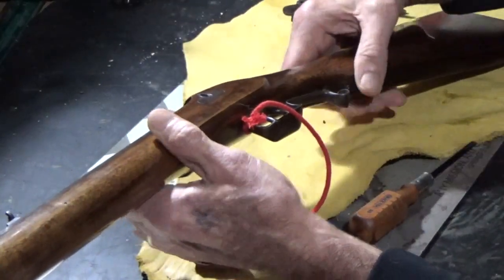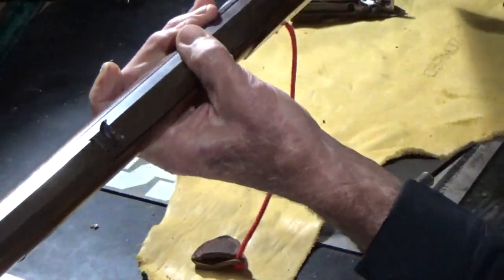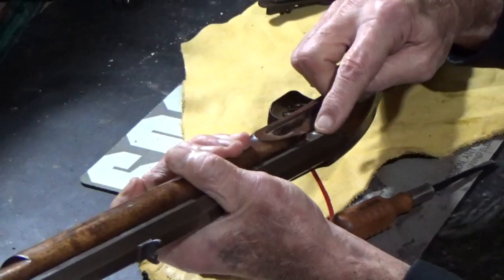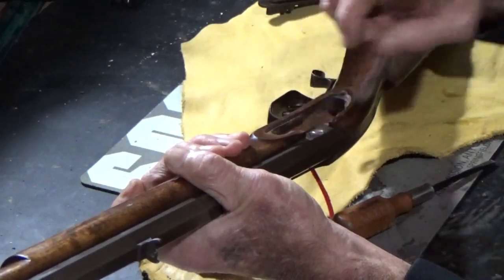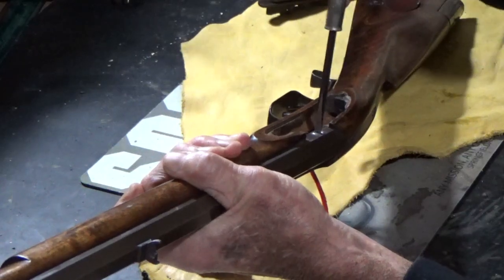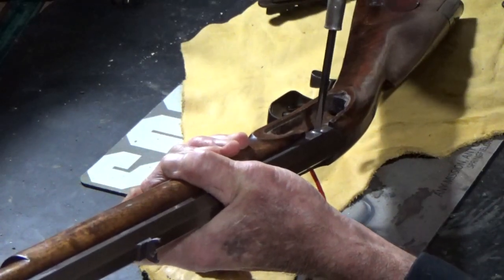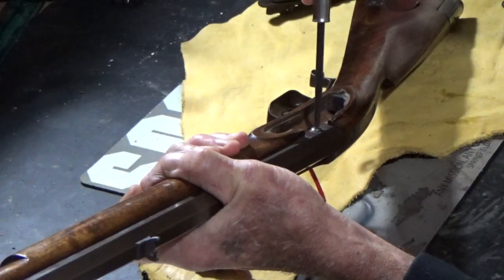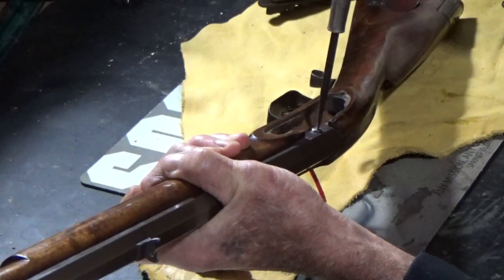Then you're going to turn the gun over, and there's your vent liner right there. You're going to take the screwdriver — this is a real small slot, and sometimes it's hard to get it started just right and keep it in there while you turn it out.